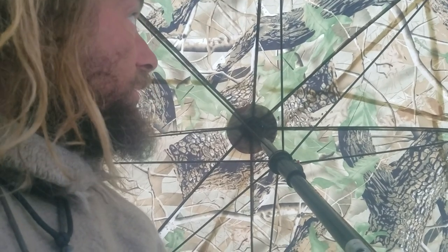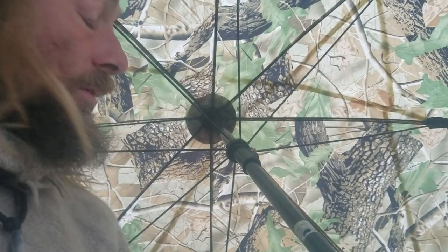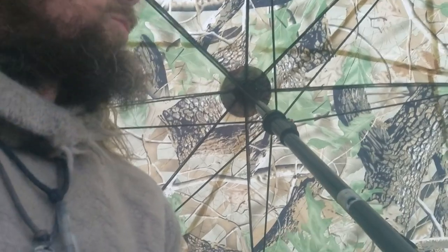This is absolutely amazing. It was only $30 — I think $70 with shipping. My friend got it for me. I've been using it for the last month and a half, every single night, and it's awesome. It's quick to put up, quick to take down. And I upcycled this tent tarp — I just threw it over it.